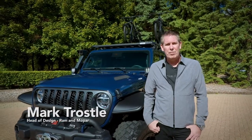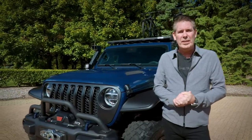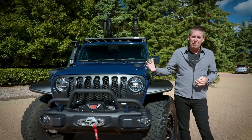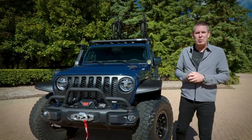Hi, I'm Mark Trossel, Head of Design for Ram and Mopar. Standing next to me is our 2020 Top Dog Gladiator Concept. We put this vehicle together to demonstrate the capability of the Gladiator with the Mopar accessories and the Jeep Performance Parts on it.